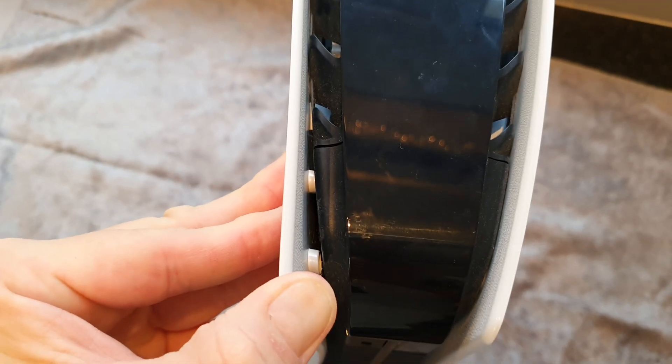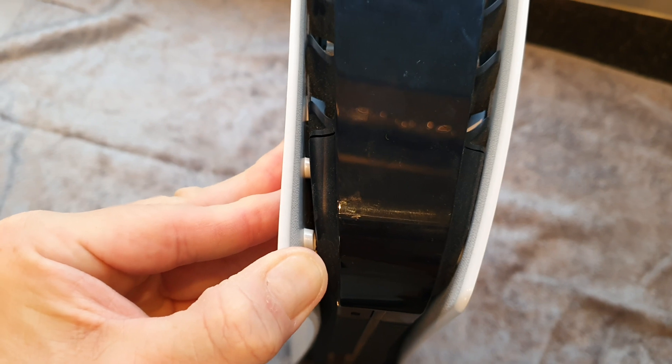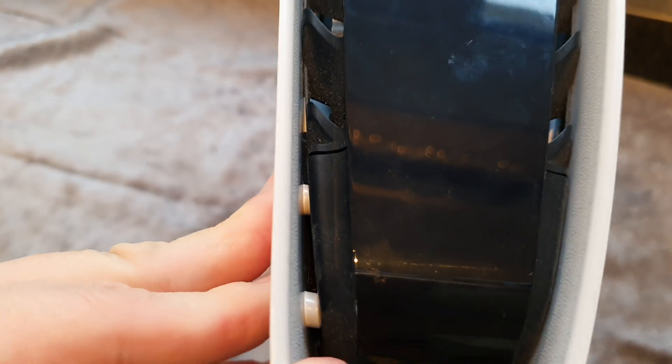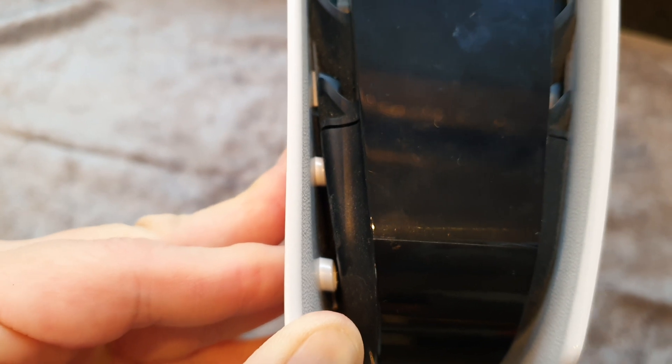These plastic pins are holding that cover in place and stopping it from sliding down. Once you have pulled those out far enough, the plate will slide down. That should clear up for a lot of people exactly what the process is doing when you are pulling up on that corner — you can see those pins just coming out of those holes.